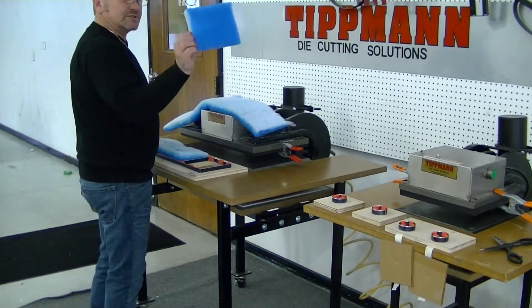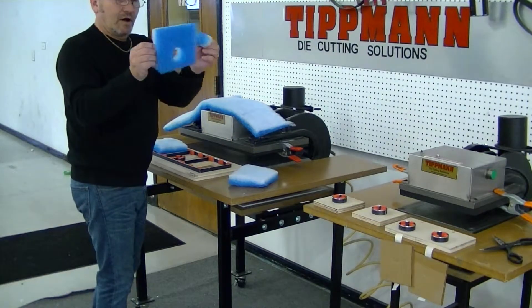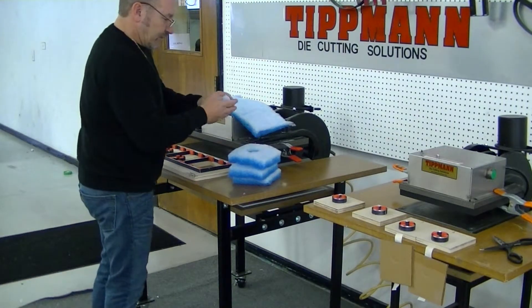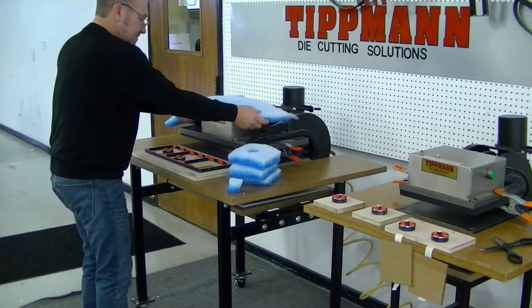And as you can see, there's your blank. There's your one with your offset hole. And here's the one with your center hole. Putting the center hole in there is just a matter of lining that up.